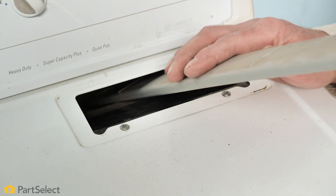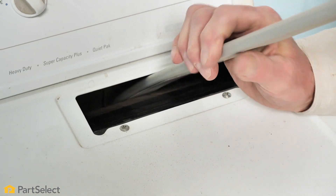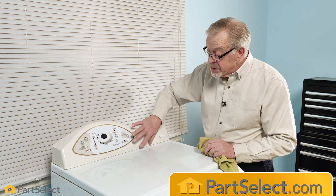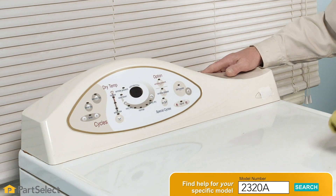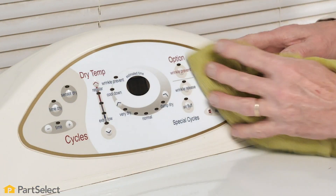Once we've cleaned that thoroughly, you should also take a long crevice tool and insert it into that opening and vacuum out as much lint as possible. On dryers that have electronic controls, we want to use extra caution when cleaning the console area — make sure that we don't use too much liquid when cleaning that surface and also make sure that it's thoroughly dry when we're done.